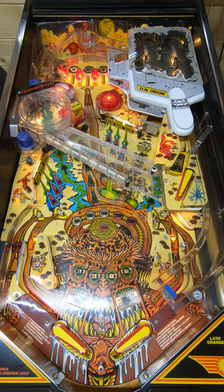And there you have it — that was Bally's Transporter The Rescue from way back in 1989. As always, thank you for watching. Please consider subscribing if you haven't, as it really helps out the channel, and I shall look forward to seeing you in the next video.